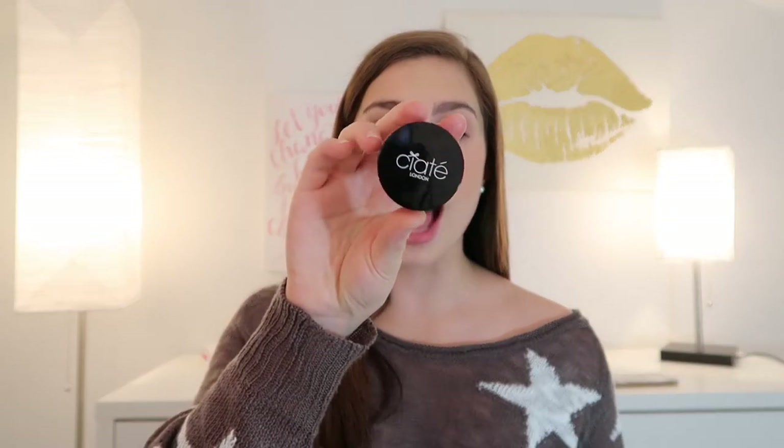In today's video, I'm doing a review on the new Ciate London Marble Metal Eyeshadows. Here's what one of them looks like. I have the shade Entwined, but there are four other shades — five in total. I'll insert their pictures here if you want to see what those four other shades look like, but I do only have this one. However, the formula is supposed to be consistent throughout all five shades.